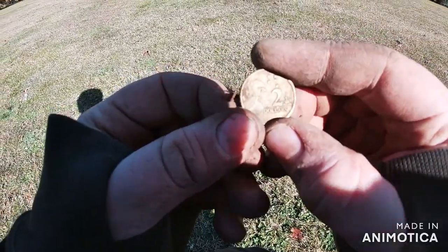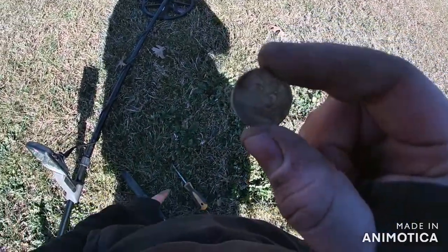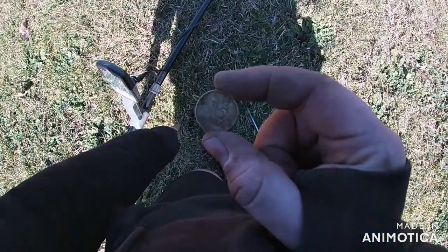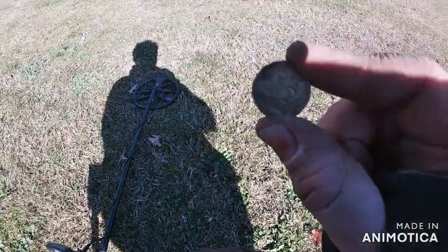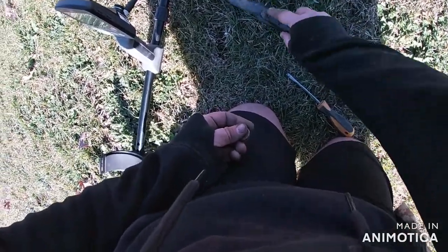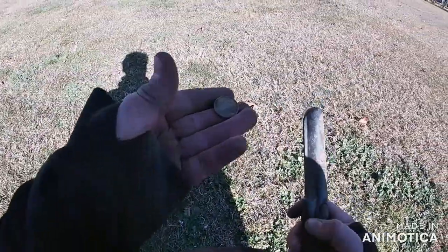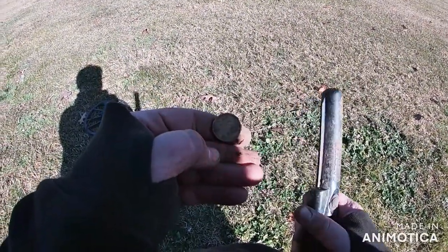Alright guys, sure enough this person must have been rich. The other one was right there and this one was right here too. See - another two bucks. Let me check if there's anything else around. Nope. When I said there might be something nearby - I was right! On to the next one.